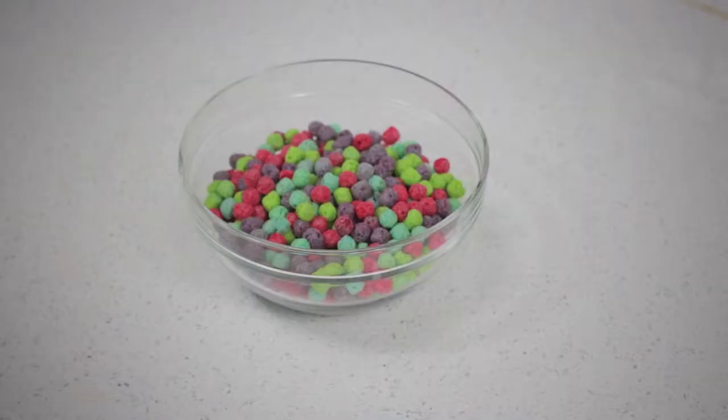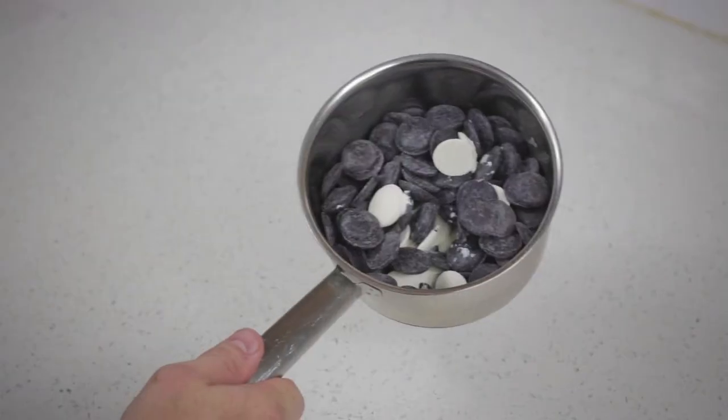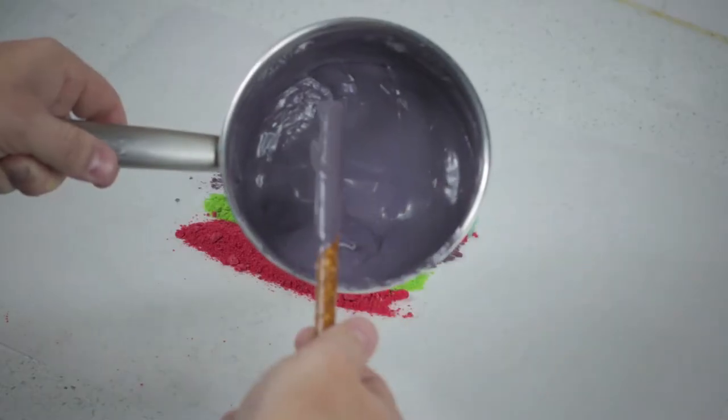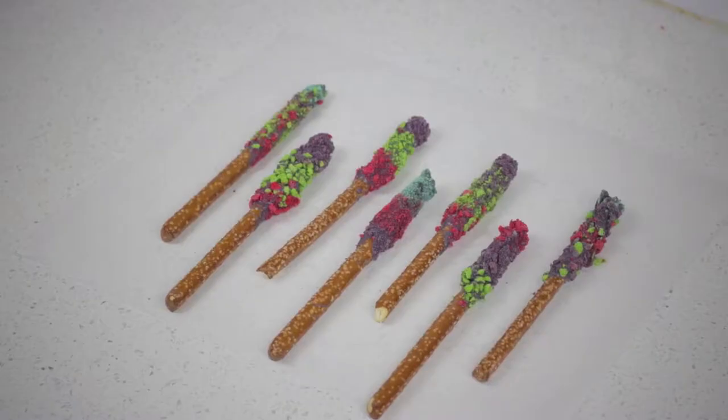I saved myself some time and just got 'Oops! All Berries' — a box of that — because then I don't even have to pick out the little Cap'n Crunch bits, because those are just nasty and they remove the roof of your mouth like sandpaper. I put each color in a baggie and crushed them up. I would use a thicker baggie than I did because I got powder all over the place. It kind of looks halfway appetizing, right?